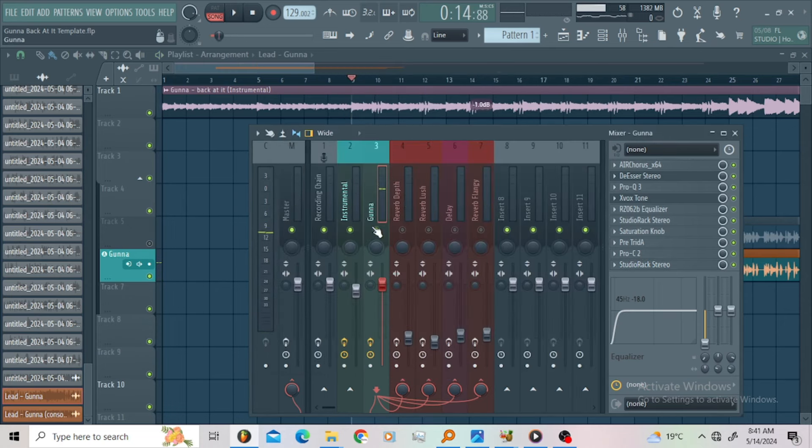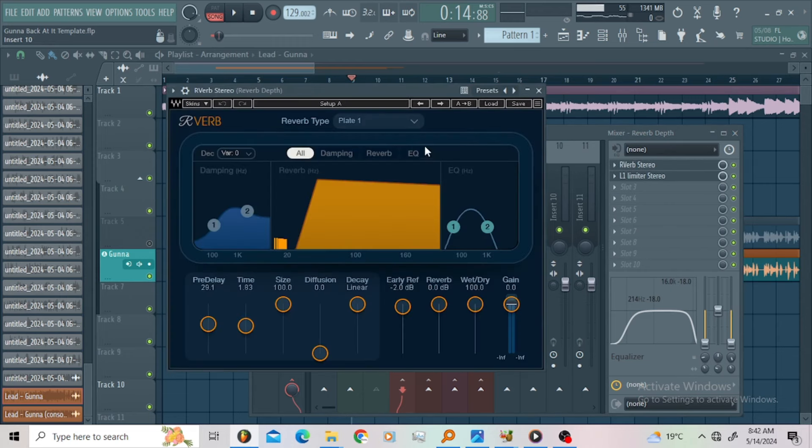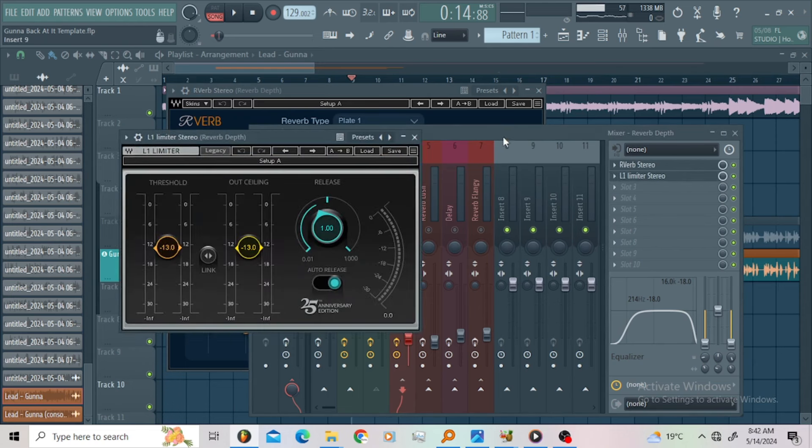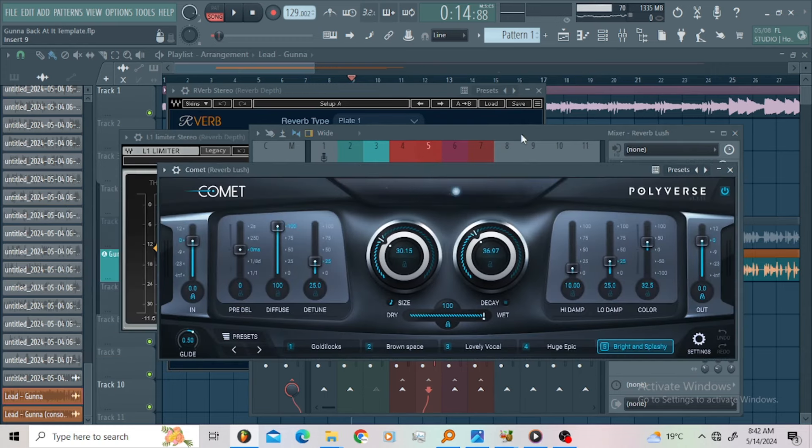I got a bass — a reverb depth bus. This reverb I just wanted to add some depth to the vocals, so I'm using the reverb. You can copy this — I'm using a plate. This reverb is kinda warm. Then I went for the limiter just to chop the peaks of the reverb. Then I went for the last reverb — I'm using the most underrated plug-in, the Comet. This one is a super good plug-in for your reverbs.